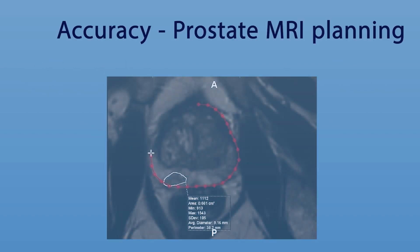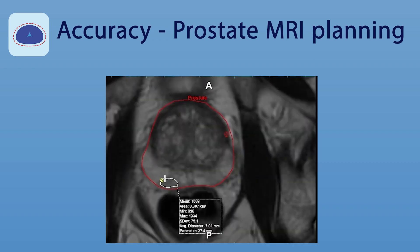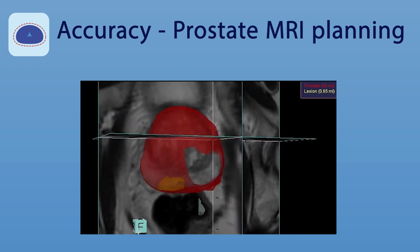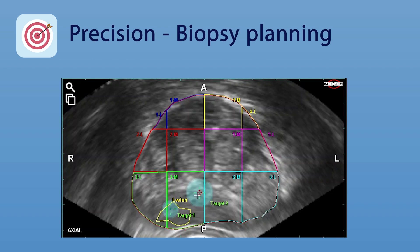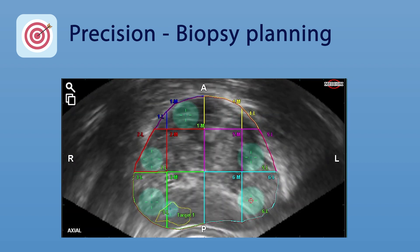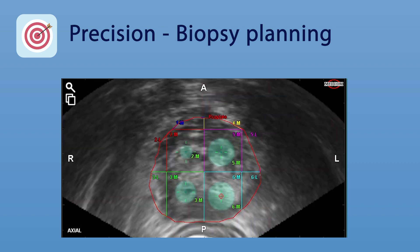A prostate MRI expert marks the edge of the prostate and around suspicious areas on the MRI, creating a 3D image of both. This allows your biopsy doctor to plan the procedure by placing aiming bullseyes or crosshairs to mark the suspicious area, as well as placing some systematically across the prostate to ensure a complete representation of the prostate gland.